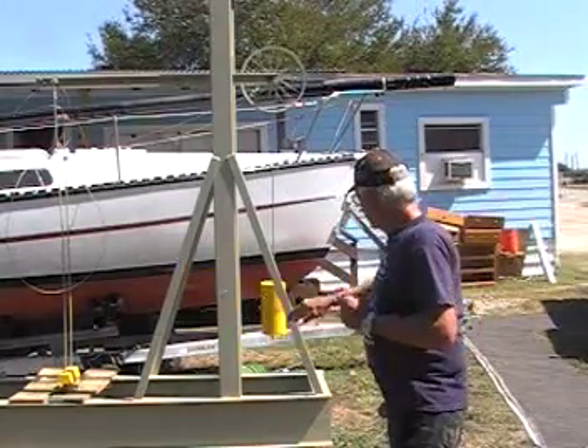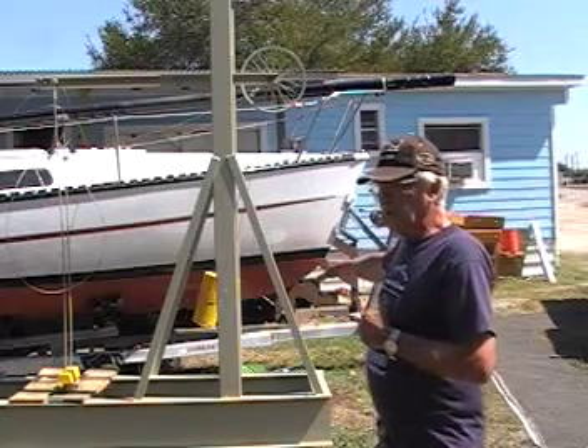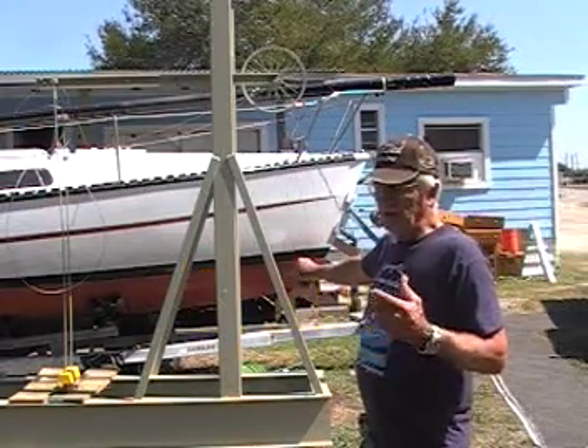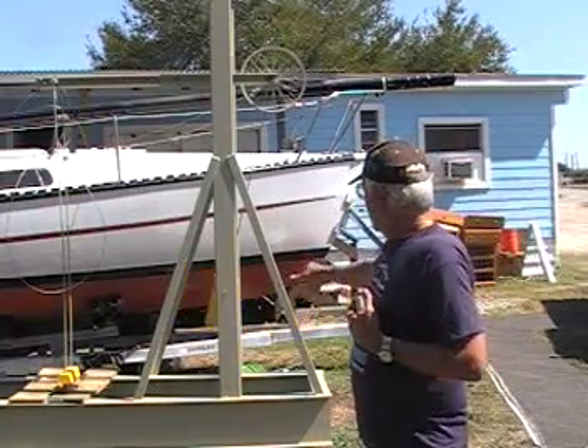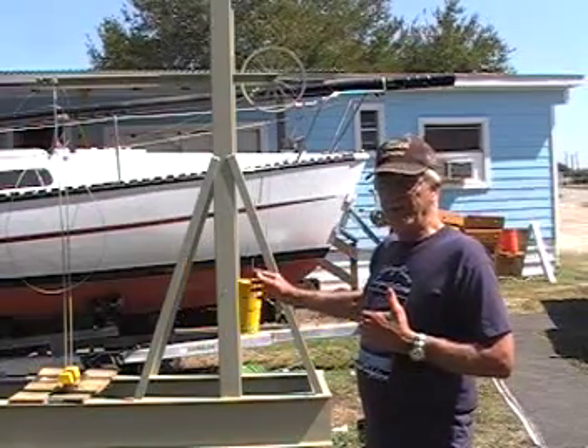Now, in the last video I said the pendulum was 46 pounds. Well, it's a coffee can — a two-pound, two-and-a-half-ounce Maxwell House coffee can. It was not full of lead. I now have two, and they're both completely full of lead. It now weighs 140 pounds.